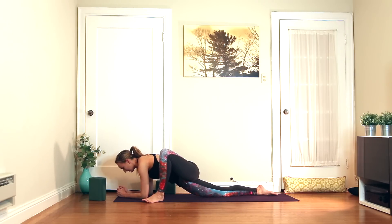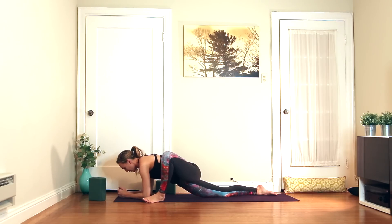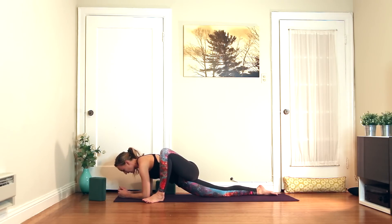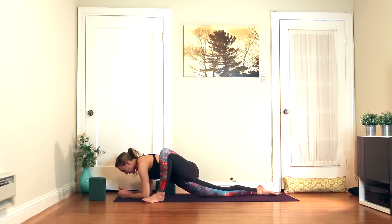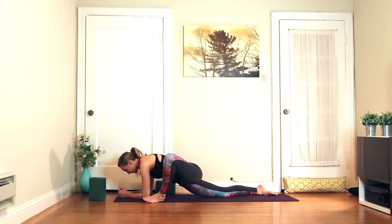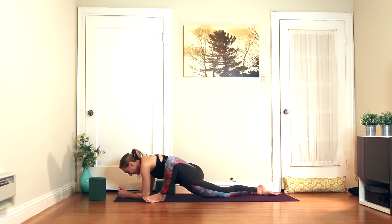I like to move a little side to side. You can roll onto the pinky toe side of the foot if that feels good. This is really a place to close your eyes, breathe, and make this an exploration of what feels good. Two more breaths.